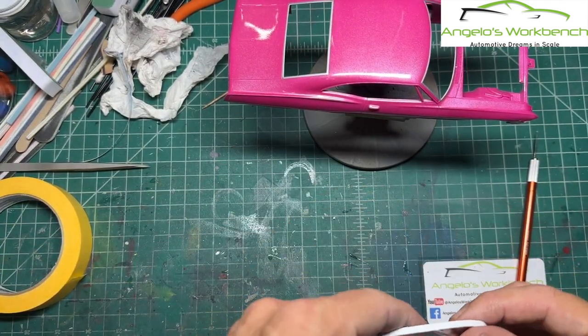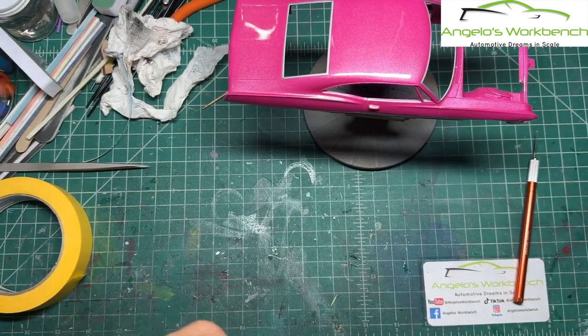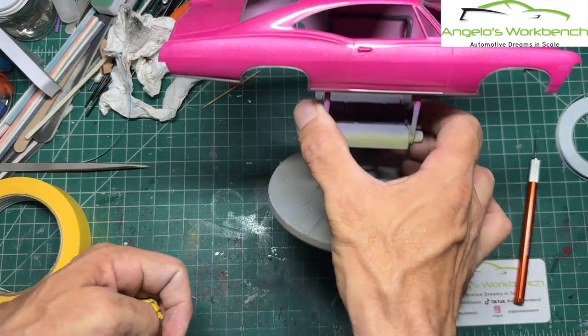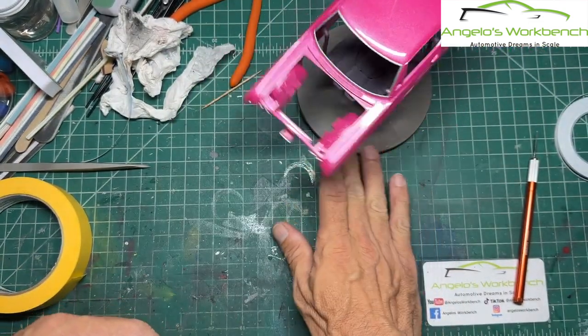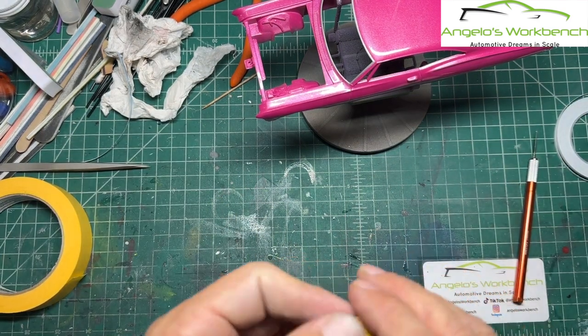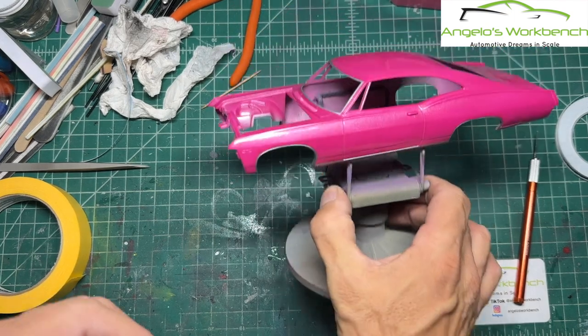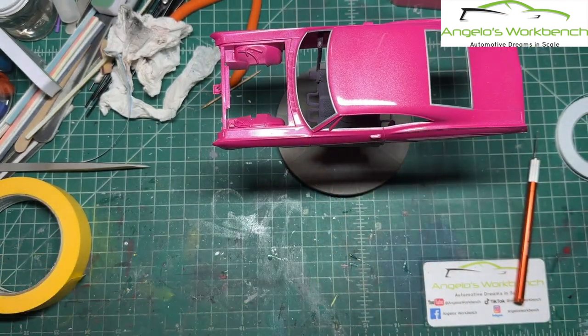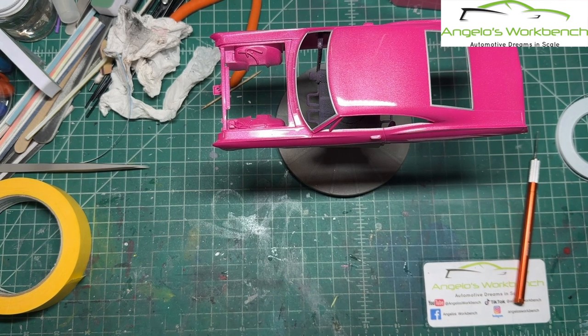The body is rapidly approaching done and looking great. What a fantastic kit this is. This old AMT '67 Impala Street Machine does not get the props it deserves — the crisp mold lines, how it looks, the parts it comes with, that fantastic motor. I'm going to have to get more of these because I'm having fun. I could see doing a couple other custom hot rod style builds other than this magenta monster.